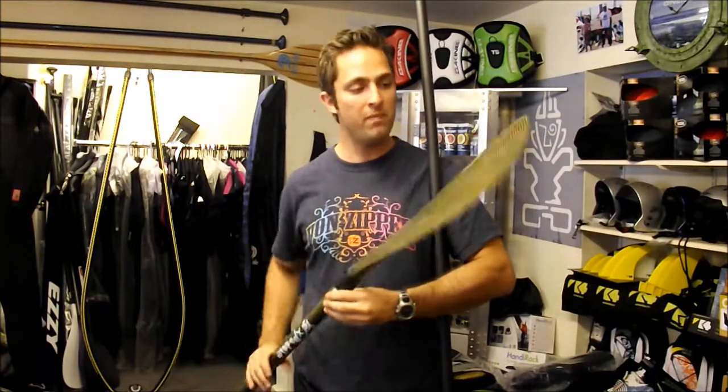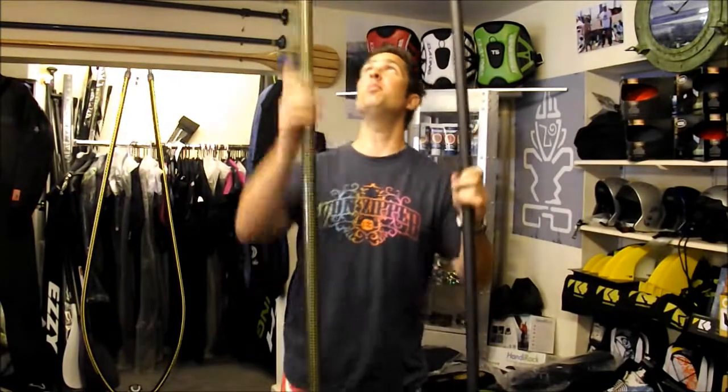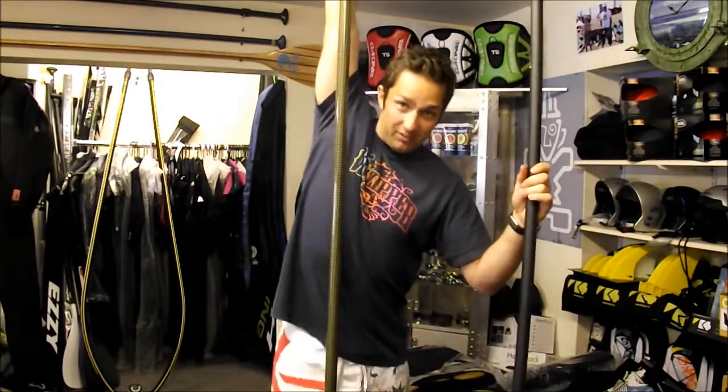Hello, today I'm going to show you how to cut down a paddleboard paddle. I just bought myself a new X-Paddle for wave and all round use. It's got a nice small blade on it so it gives you a pretty high paddle rate, but when they come new they are pretty big and you can hardly reach the top.